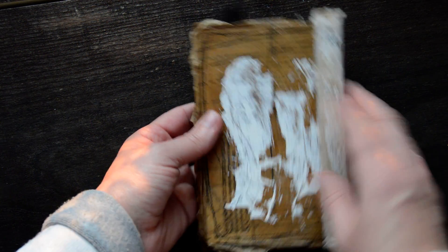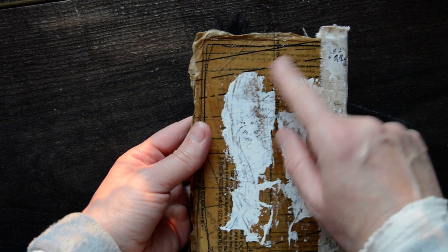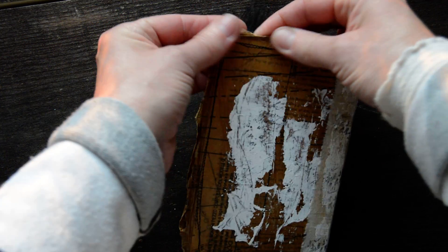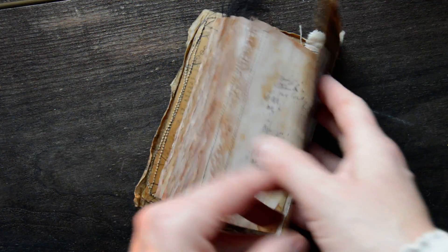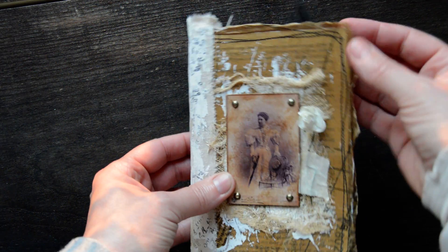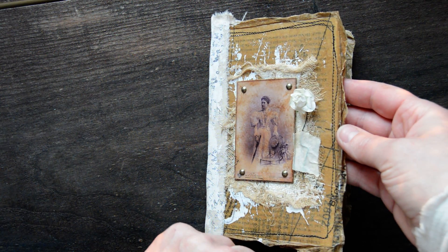This is on the back — just gessoed over a little bit because I didn't want to use this lovely pattern. The edges are really grungy and they are quite hard. And the front is the same. I sewed around twice with a sewing machine.